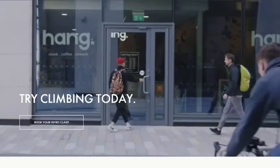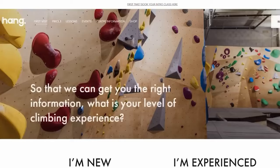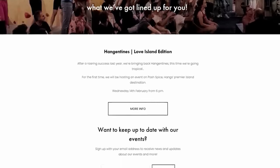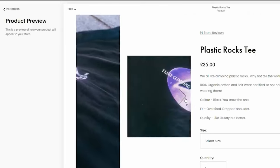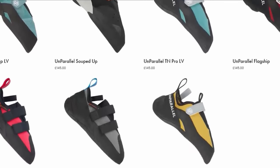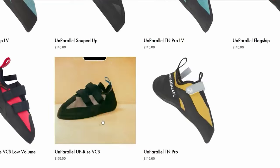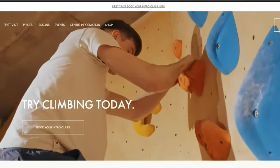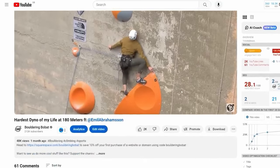Hey guys, you know what else is a fundamental tip? Squarespace. You've got to use it if you're making your first moves on the internet. If you're trying to start a climbing wall, sell climbing shoes online, or do anything that requires an online footprint, Squarespace is the place to go. Squarespace has design intelligence, combining years of experience with AI to help you build the coolest looking website. When you're getting ready in 2024, take your first step with Squarespace.